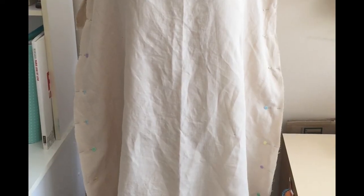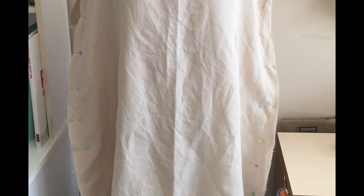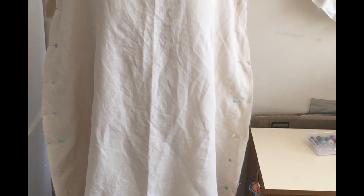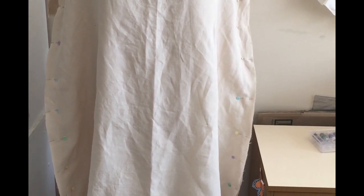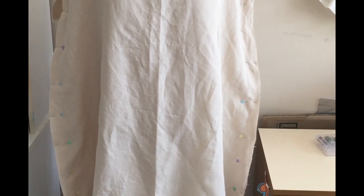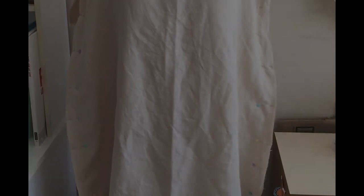Okay, so I've pinned the sides of my shift together and it's looking really big, even though I cut to my measurements from the pattern. The neckline is supposed to be big because it gathers up with a drawstring. So I think what I'm going to do is seam up the side seams and sleeves but not fell them just yet, and then pop the drawstring casing in so I can try the shift on, and then take it in at the sides if I need to.